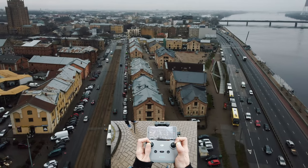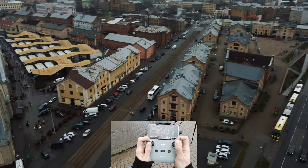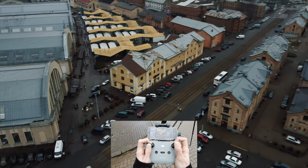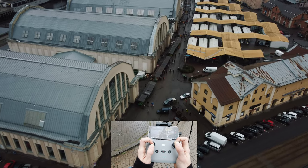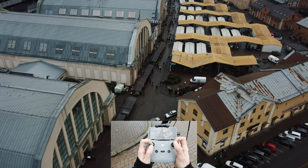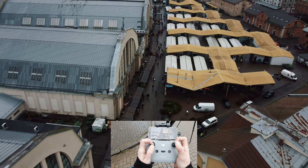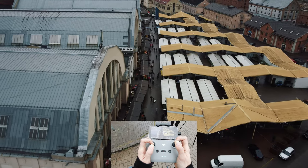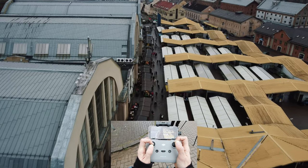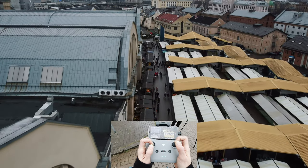Losing the signal slightly — we'll be going back so we don't lose the signal completely. Now let's fly with a forwards motion, slightly tilting up the camera and descending, checking out these people right here. Slightly tilting up the camera.